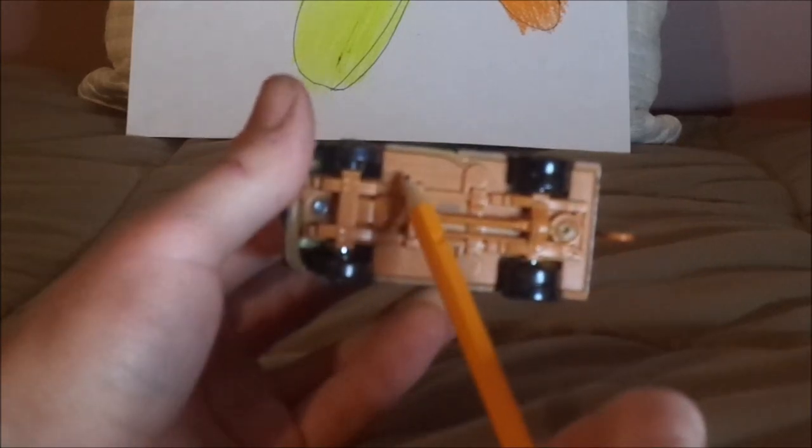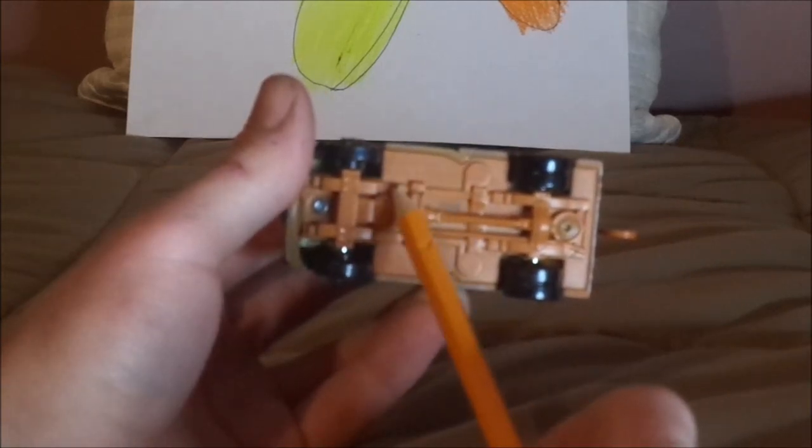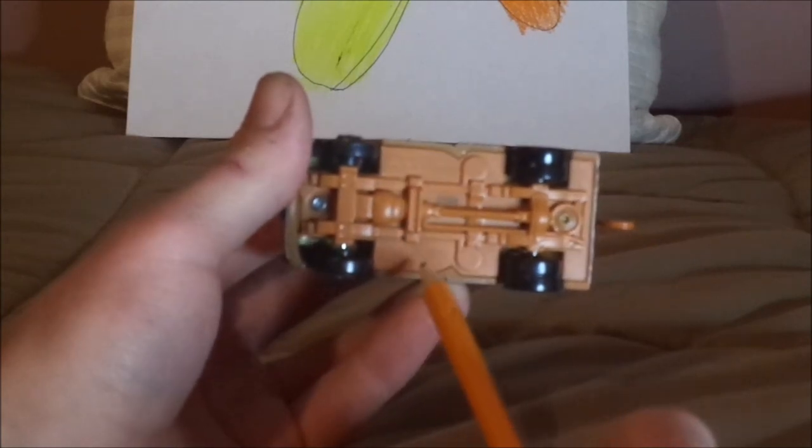On the undercarriage, it says Disney/Pixar, made in Thailand, Mattel. And that is it for the review details.